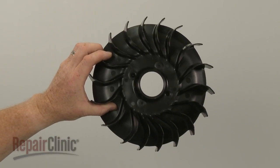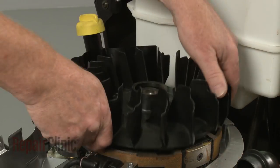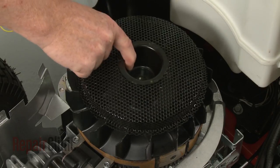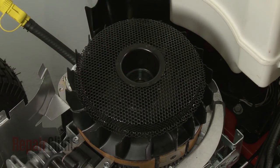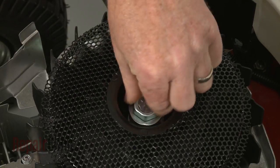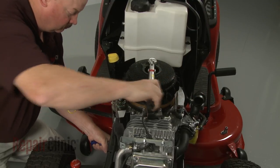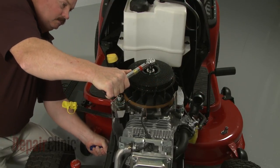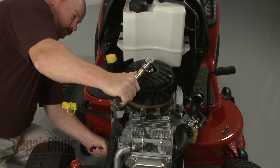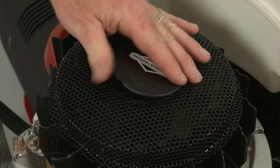Install the new flywheel fan by aligning the tabs on the fan with the notches in the flywheel. Replace the screen assembly. Make sure the washer is in place, then re-thread the flywheel mounting bolt. Torque the bolt to 100 foot-pounds. Snap the cap into place.